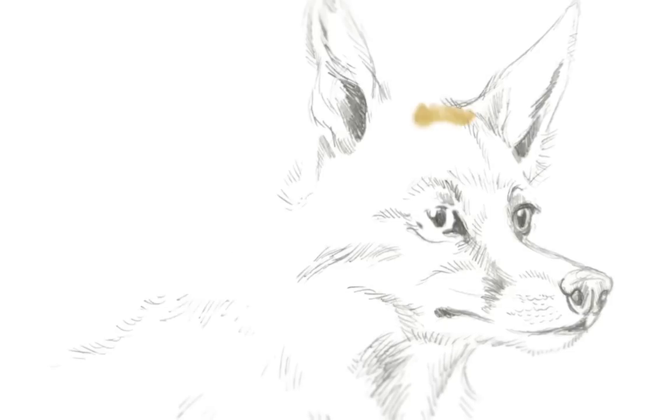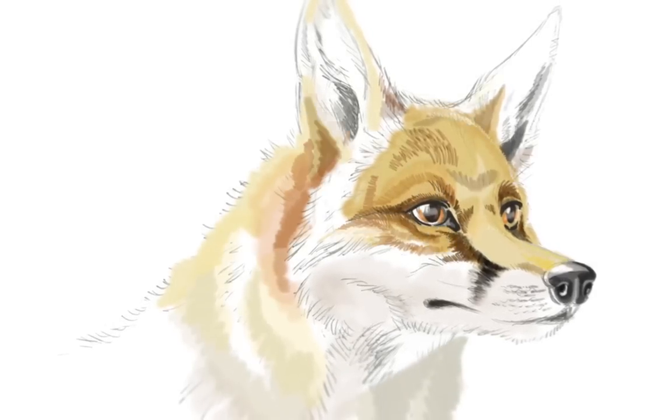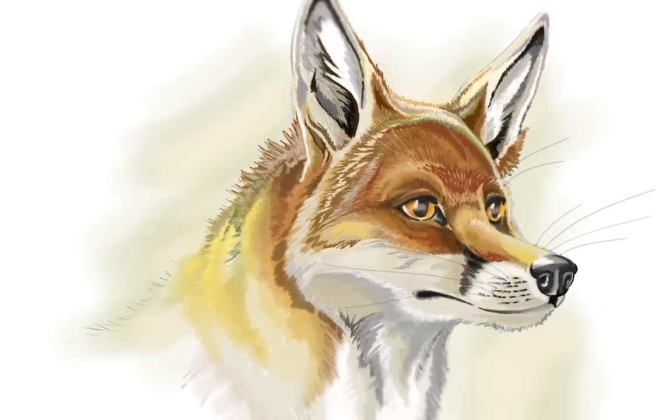Paint beautiful pictures with a massive selection of the most realistic brushes like charcoal, watercolours, pastel and so much more — now with extra brushes included.